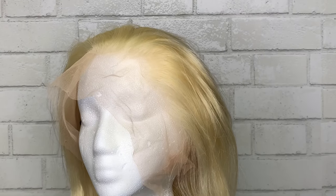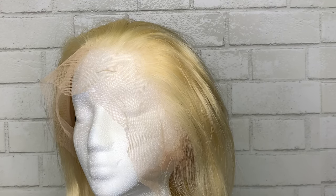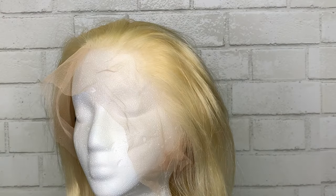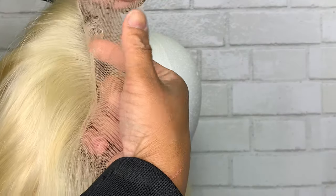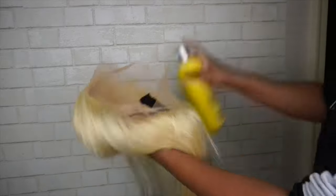This wig unit started off as a 613. What we're going to do first is protect the knots. I'm going to use Got to Be gel along the front of the hairline because that is the main portion I want to protect, and I'll use the Got to Be spray in the other areas. This could take about an hour or so to dry because I put on quite a bit.